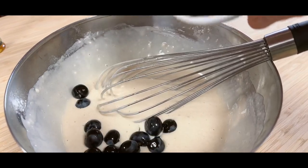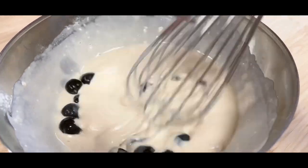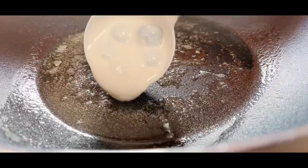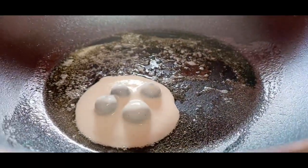Drizzle in the vanilla essence, followed by the fresh blueberries. Place a frying pan onto a medium heat with the oil and the butter, and then ladle in that beautiful pancake mix.